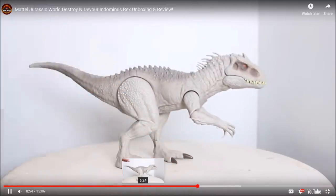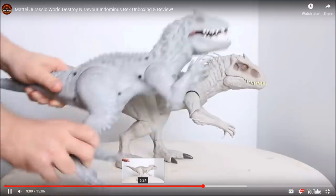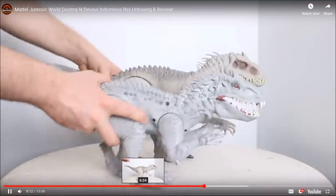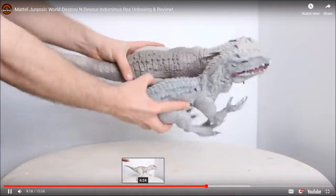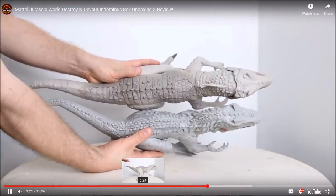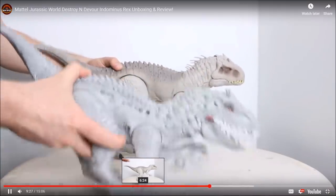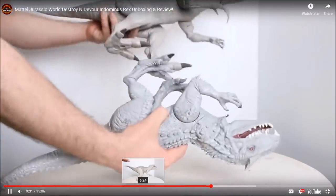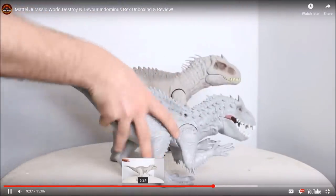One of the things I'm most excited to do are some size comparisons, including to items from the past. The Hasbro Indominus Rex was not a good toy at all, and as you can see this new Indominus Rex is a lot bigger than the Hasbro one. Not only does this new one look a lot better, but it's a bigger and just better toy altogether. I know people wanted a comparison so I'm giving you the quick one, but I don't want to spend too much time on past items.